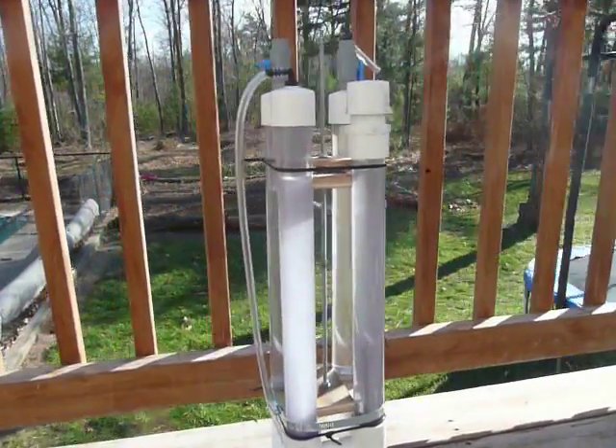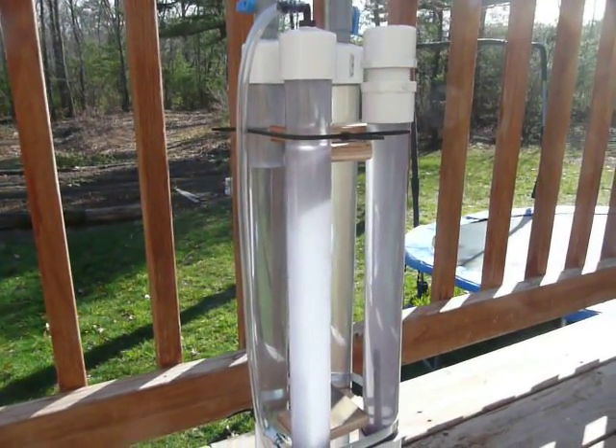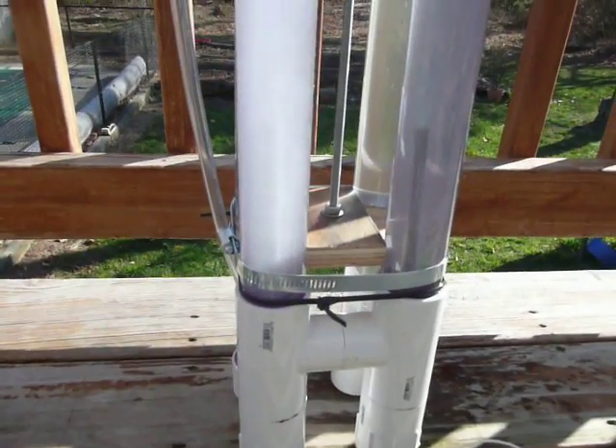I had a bit of a bad experience with HHO, or whatever it's called — my device exploded. So now the hydrogen and oxygen electrodes are separated.